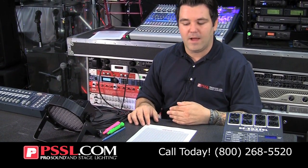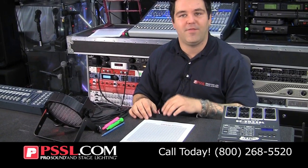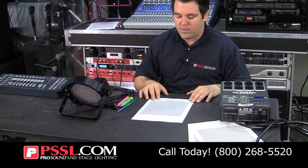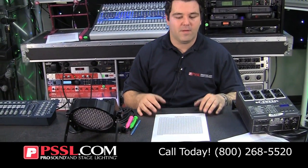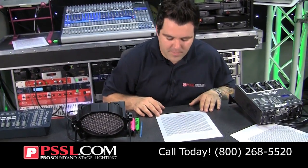Another thing to remember: some lights can operate in different channel modes. For instance, you can set it to operate in a three-channel mode, but it may actually run off seven channels if you want. My recommendation would be to operate the light in seven-channel mode simply because you don't want to miss out on all the channels the light offers and not get the full potential of what you paid for. Just some food for thought there.